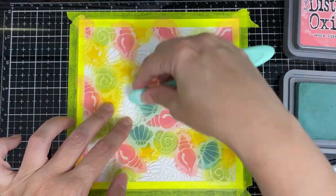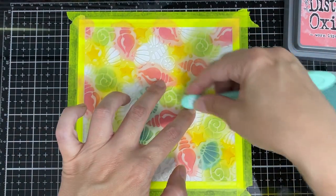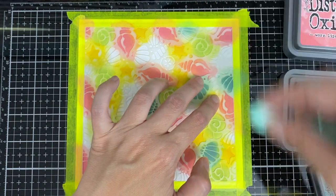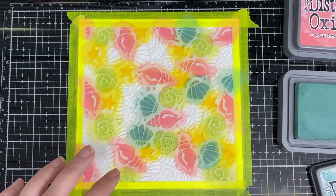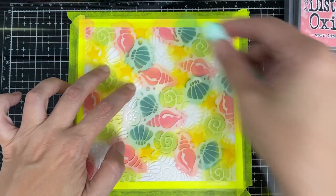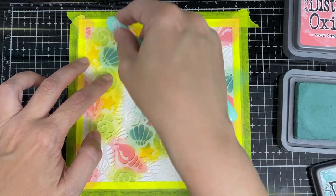I thought it'd be easier to just write the colors on top because sometimes I go too quick and I miss it and then I stress about it, so I'd rather just have it on top. I used a lot of them, so if it was just a few it would be different, but I'm making six backgrounds on this video — two of each.